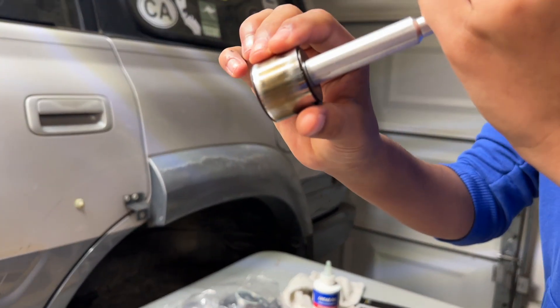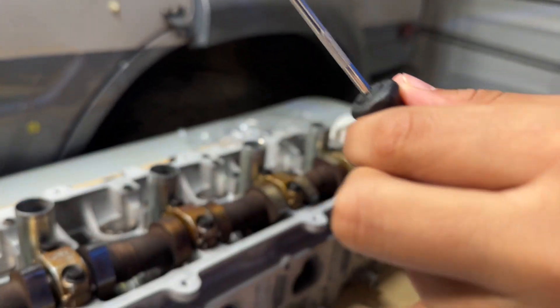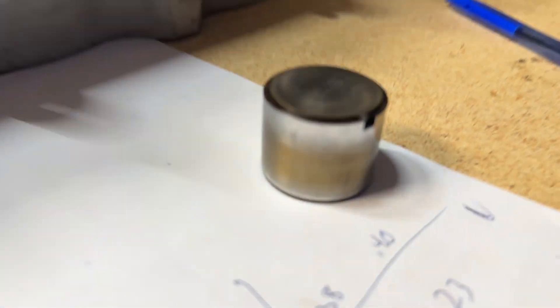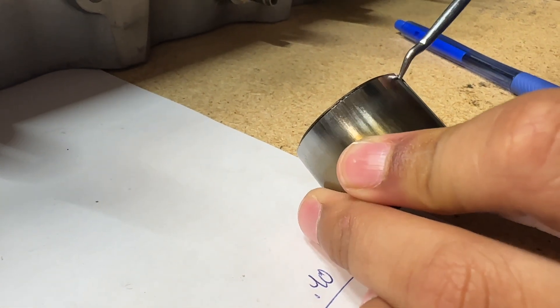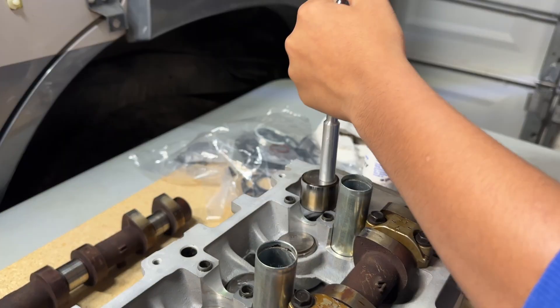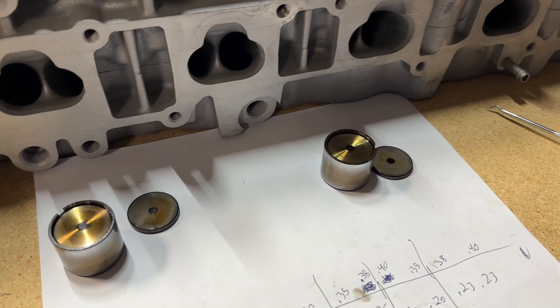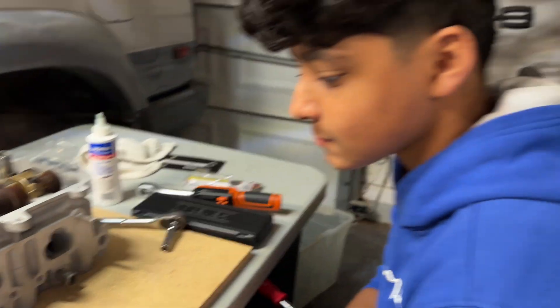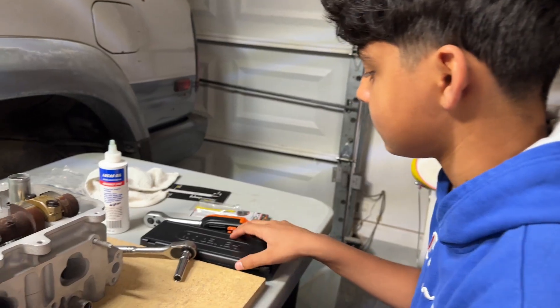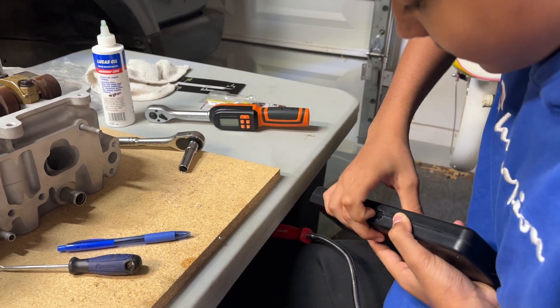We'll use a little pick to get the shim that's on top of the bucket off — there's a little gap right there. Now we've got both of them out. We're going to measure them first with the calipers. With the calipers, you want to leave them all the way shut, turn it on, and set it to millimeters. Zero it out.